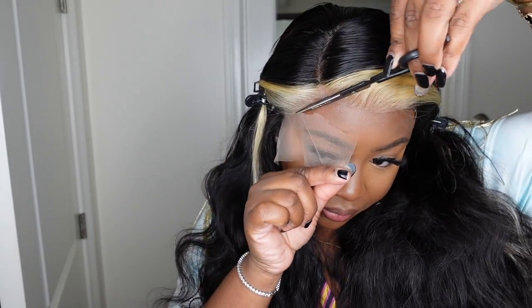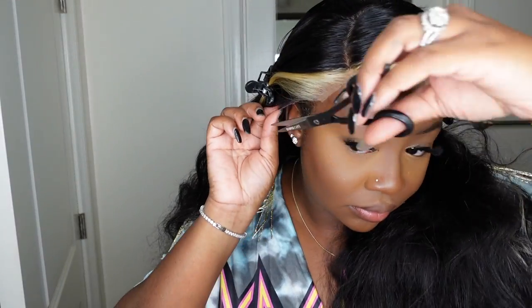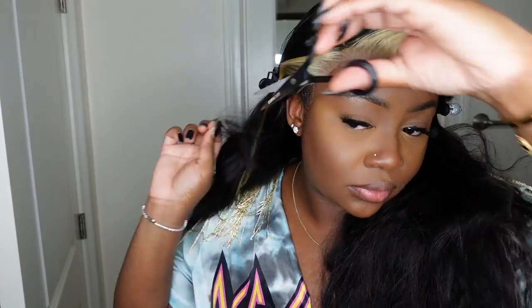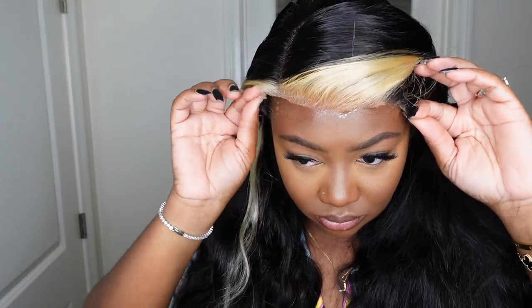Since we are doing a glueless install today, I don't have to worry about bonding down that sideburn, because sometimes with me that lifts and it's a little harder to maintain with a glueless install. If you have a little bit of extra time, I love love love the way it looks when I do a sideburn.